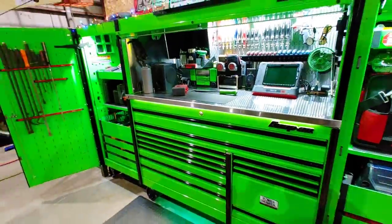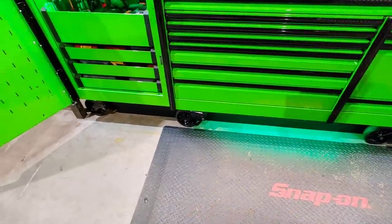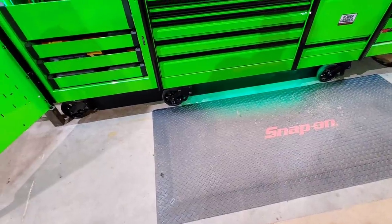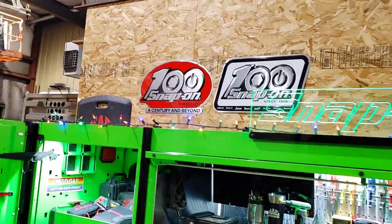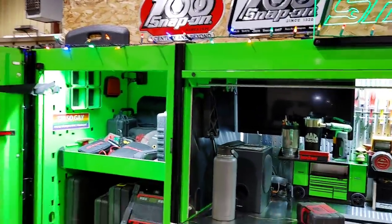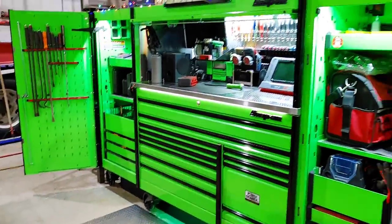So yeah, this is the box. I made a backer plate for the bottom, got some underglow — that backer plate kind of just cleans it up on the bottom so you don't see underneath it, cleans up the look a little bit. Got a few things on the wall. Still got my Christmas lights up — it's just after Christmas, 2021. So that's the green box. Hope you guys enjoyed the tour.